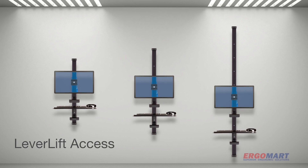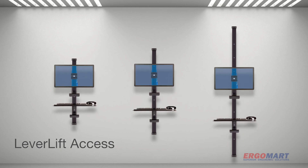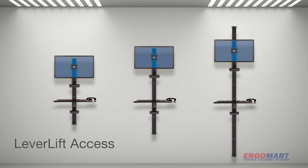The LeverLift low-profile wall track provides computer users instant, independent, vertical positioning for monitors and keyboards.